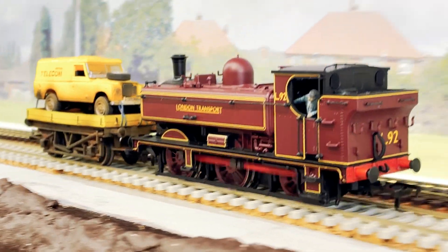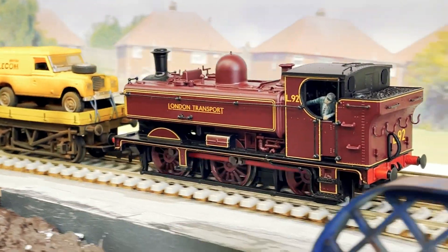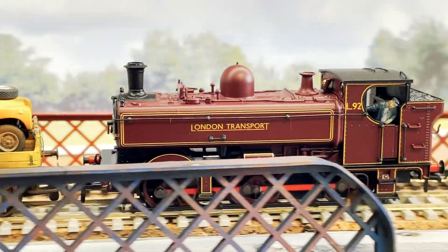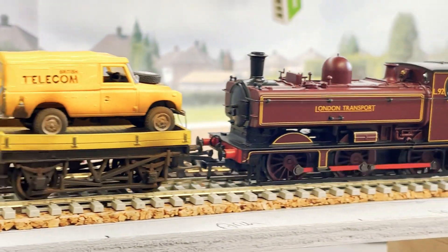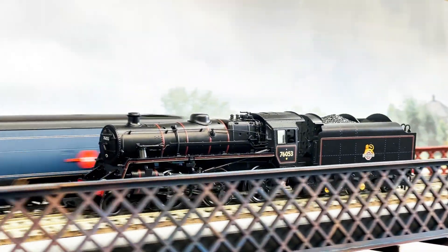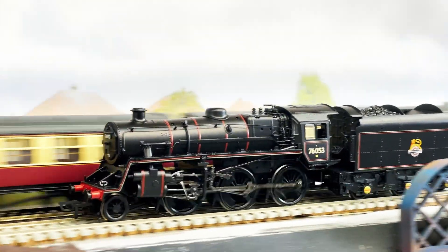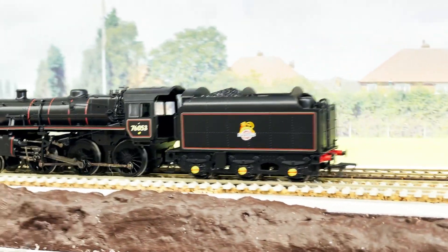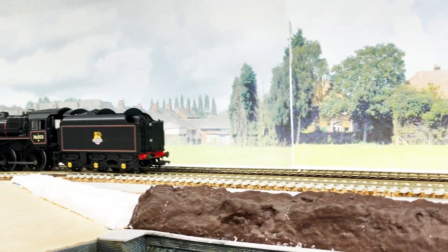And so then it was on to throwing some actual locomotives on there, Bob. I think probably the best thing we can do now is just sit back and watch. Should we let people have a rest and watch? Yeah, I think they've had enough of us. There was a lot of wiring to take in. Anyway, let us not speak of this anymore.